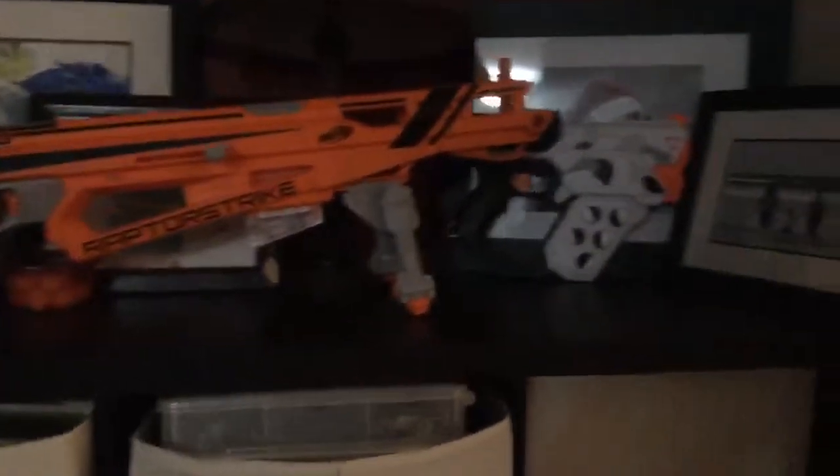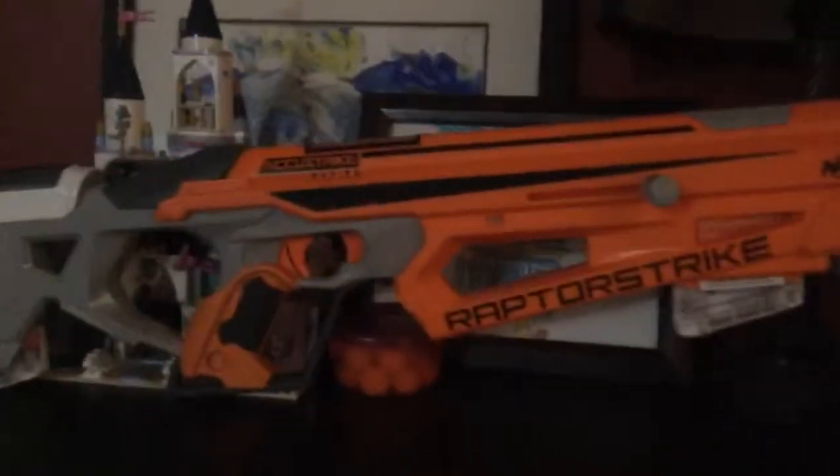It's the AccuStrike Raptor Strike. I'll do a follow-up video on that next video. Here she is — she's actually a very good gun. It's obviously a sniper; it can't even fit in my camera frame.